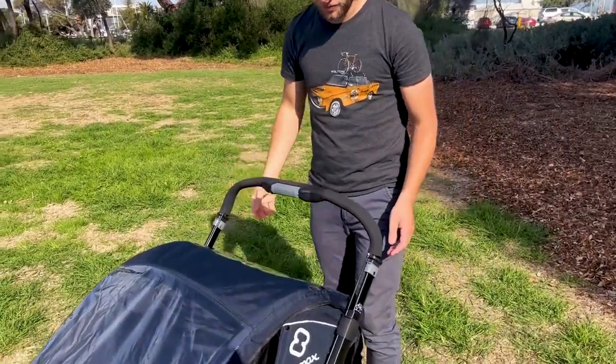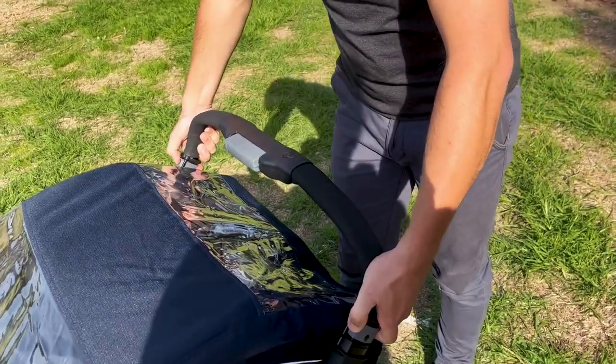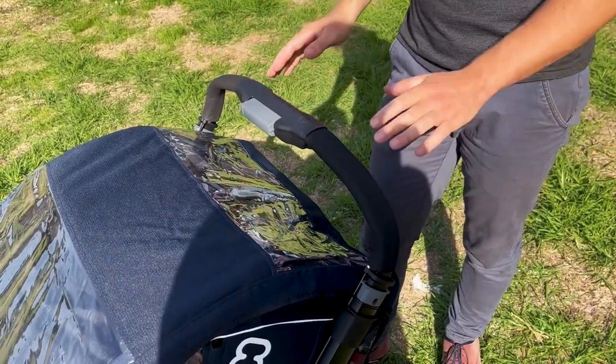Coming over to the handle — this is adjustable for different heights, from really high down to the setting you'd use for cycling, where it's nice and low.